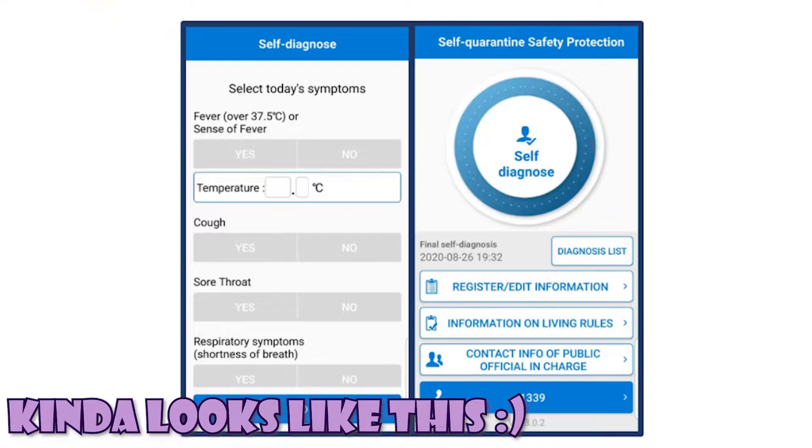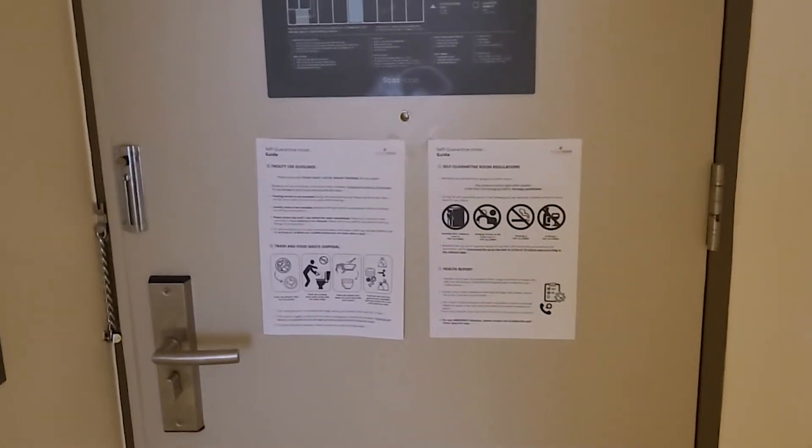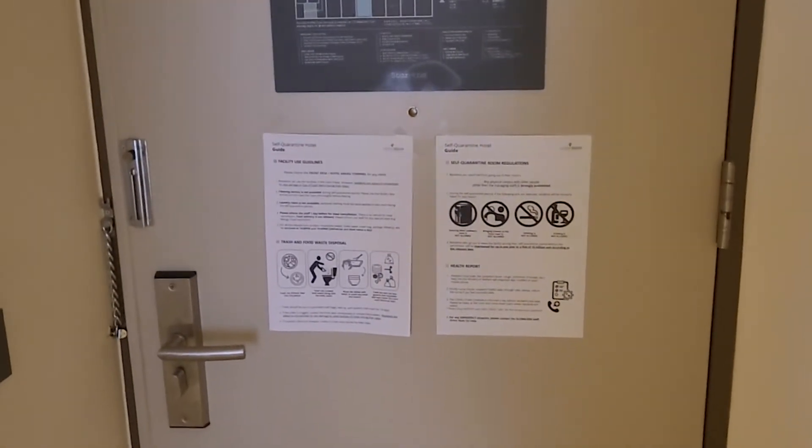After it's done, I had 35.3 which is normal. I have this application where I put in my temperature — I can't show you because I'm filming on my phone — and any COVID-related symptoms, then I submit it to some health office. I have to do that twice a day for seven days. Okay, let's do a little room tour.